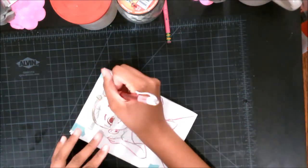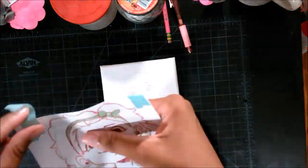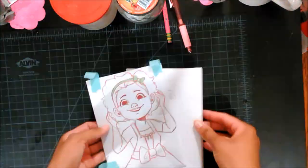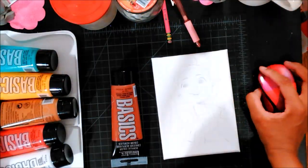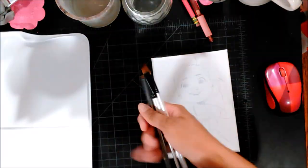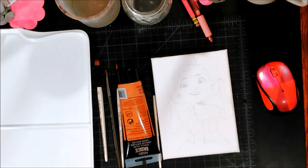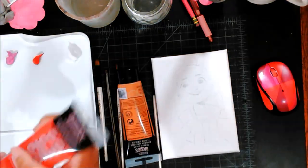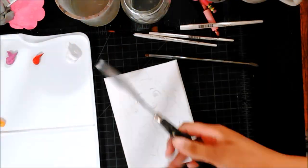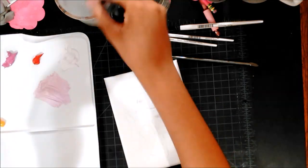Here's a hack: if you don't have transfer paper, you can just print out your drawing — or draw it by hand — then draw on the back with graphite, and trace over it with an ink pen or pencil. What it does is push the graphite down onto your surface — in my case, a canvas — only where you drew, so it transfers your image. That's a cool technique if you don't have transfer paper.